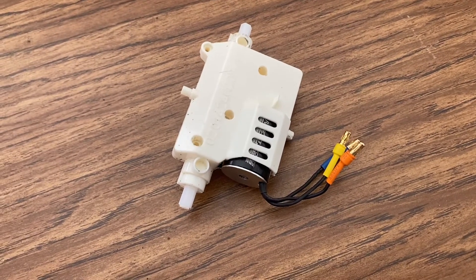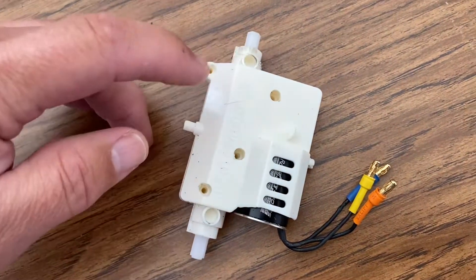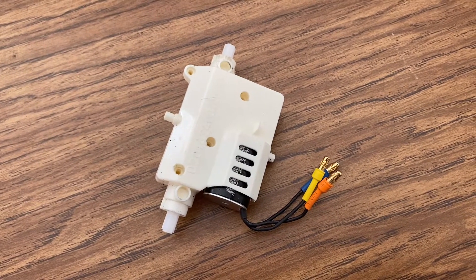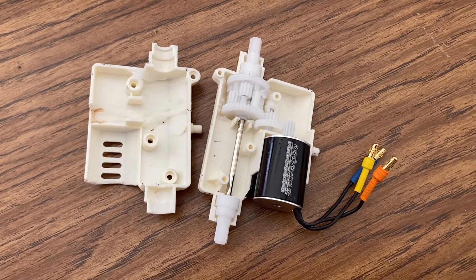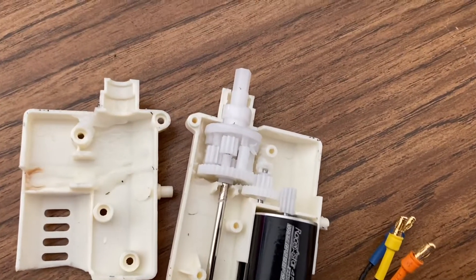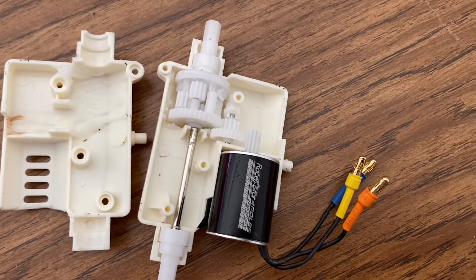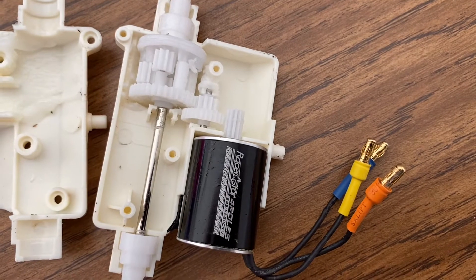Once you have the gearbox out of the car, it's just held in place by four screws. I've already taken those out. Inside the gearbox you can tell there's a top half and a bottom half, and there's your differential — parts going to the wheels, the in-between gear, and then the gear going to the motor.